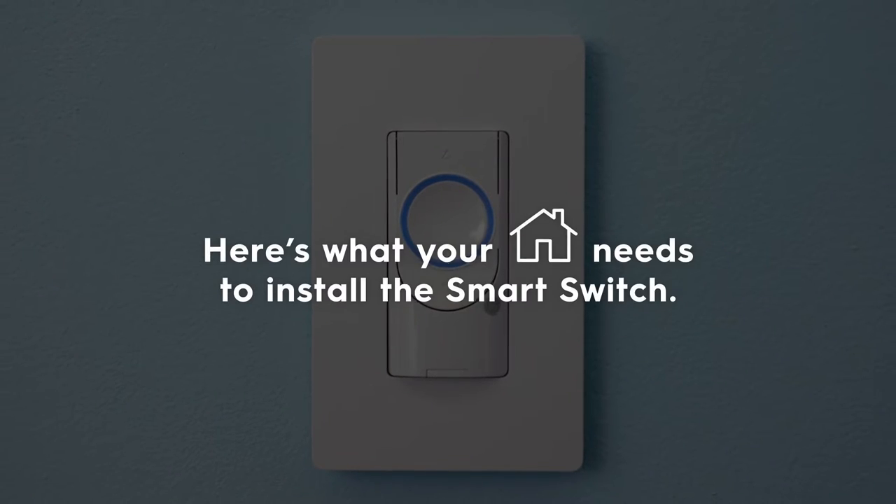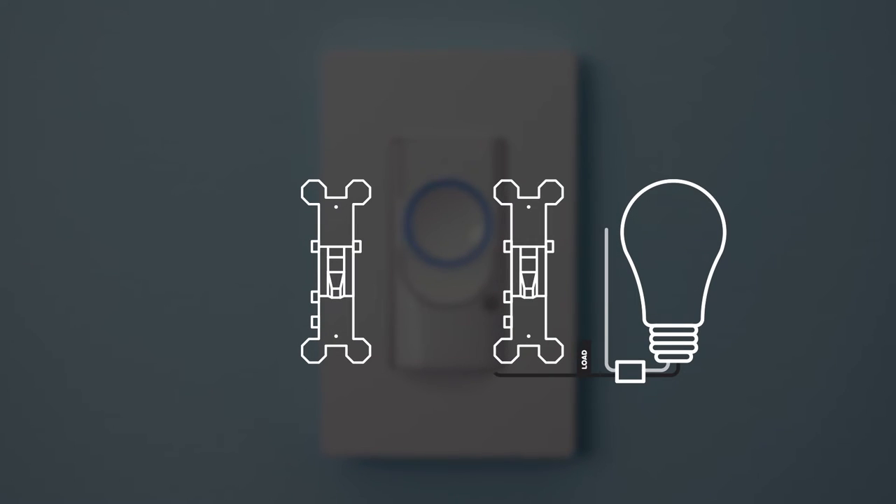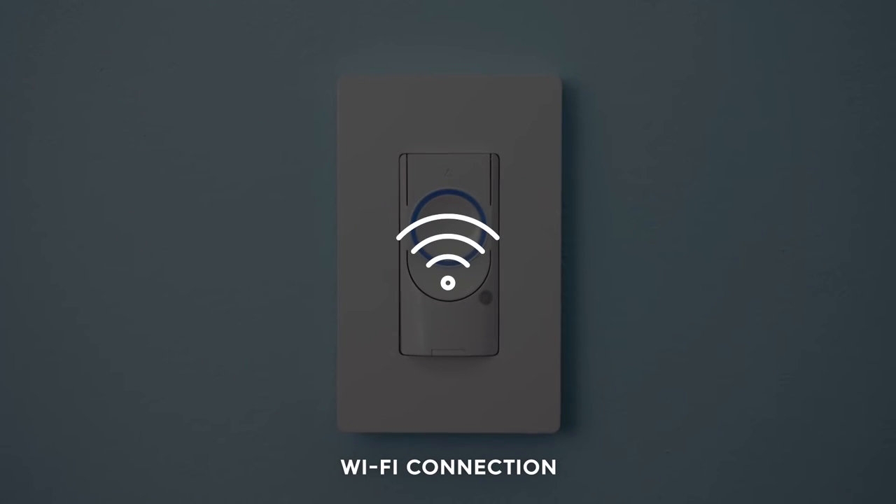Here's what your home needs to install the smart switch: a wired switch outlet which includes a white or gray neutral wire and a ground wire that's typically green or copper, and a Wi-Fi connection.